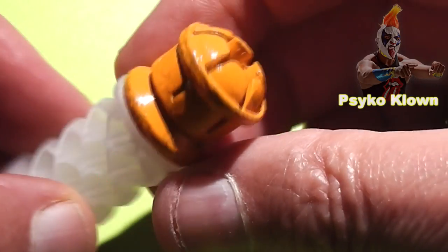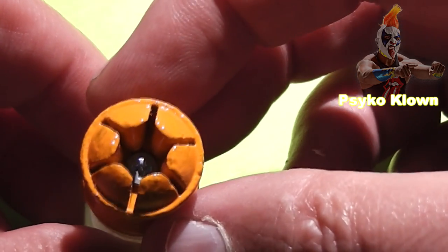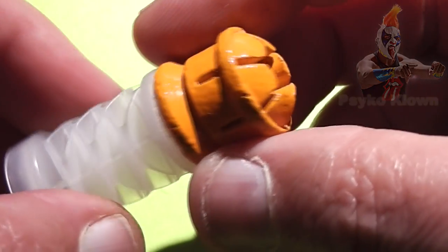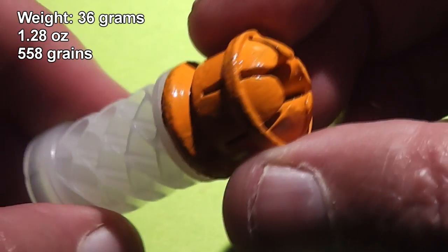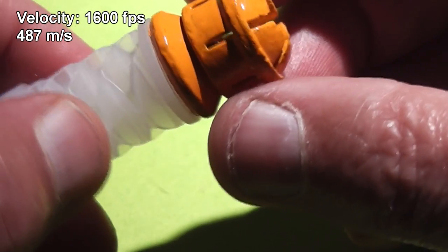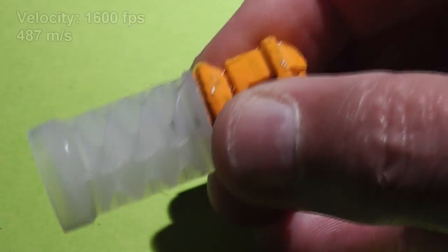Today we have some interesting slugs sent to us by a viewer named Psycho Clown. He casts these himself using an AS mold, using range scrap lead, then powder coats them that beautiful orange color. These are some wicked slugs designed to fragment upon impact. With over one and a quarter ounces of lead going around 1,600 feet per second, they'll definitely do that.